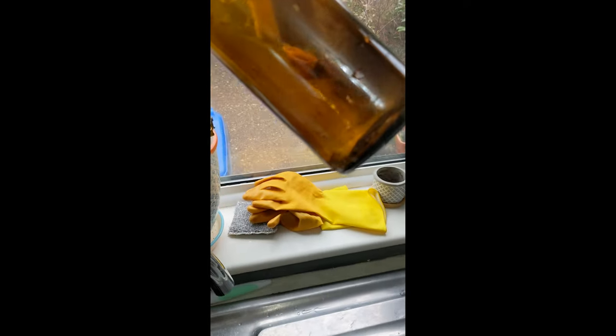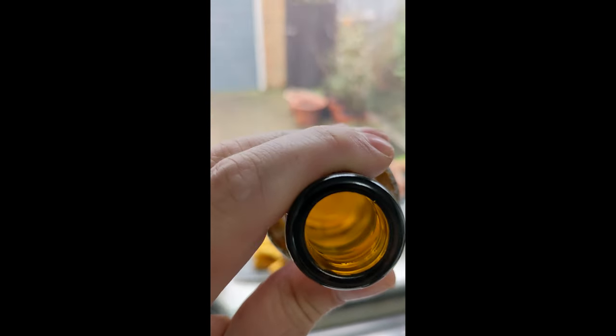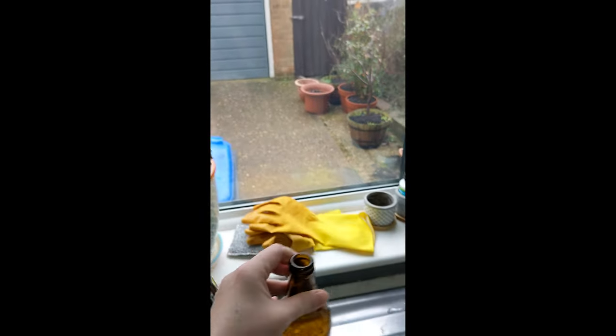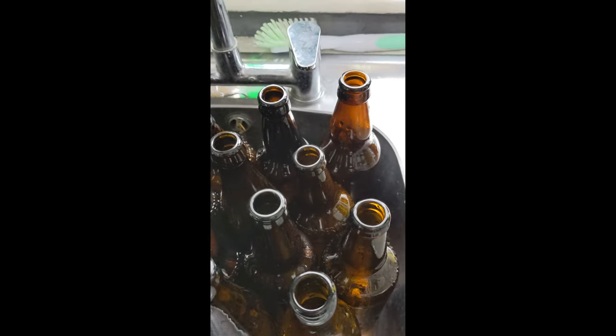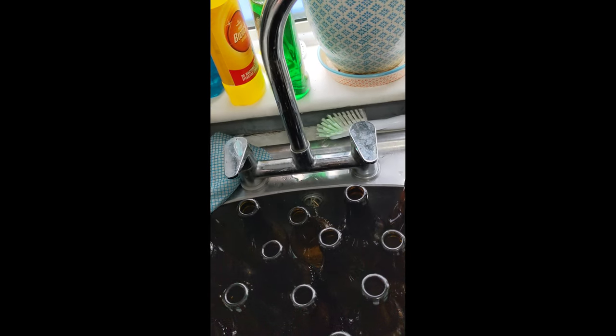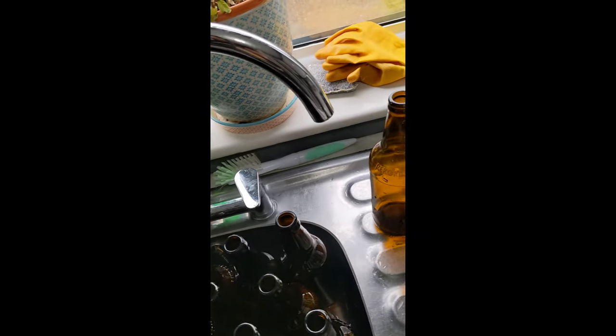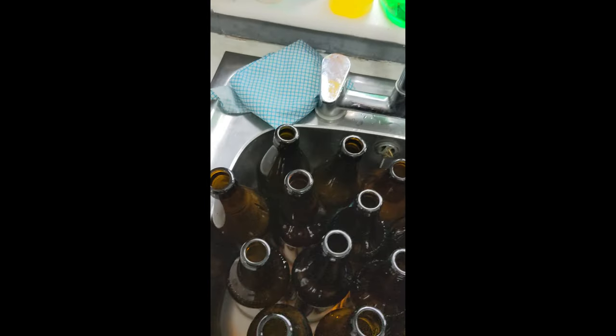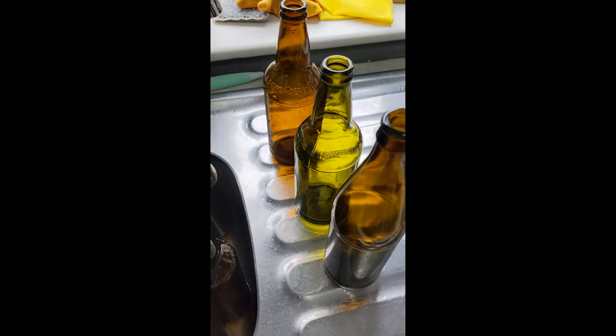They've all had a good rinse. Let's have a look at this one - it's quite a light bottle. Inside - no, not bad, lovely and clean. Obviously remove the labels, I've been doing this a while. So how many I've got here? 2, 4, 6, 8, 10, 12, 14, 16, 18, 19, 20, 21, 22. There we go, two extras I needed.